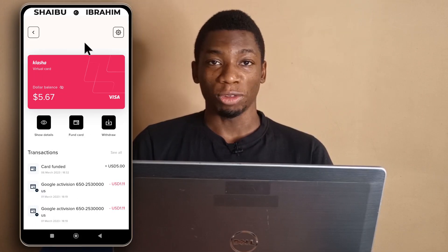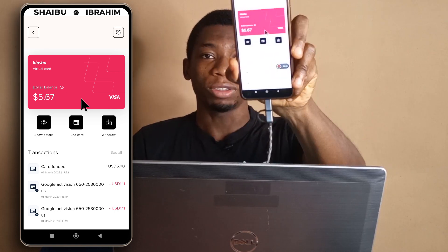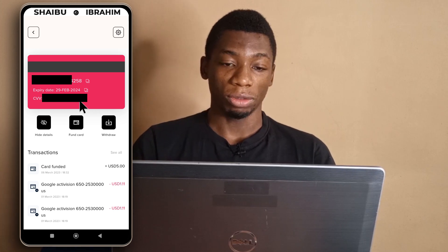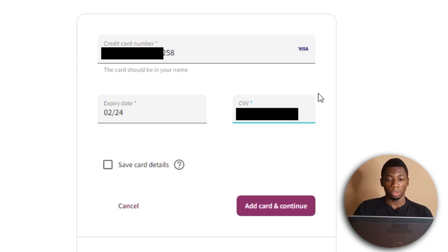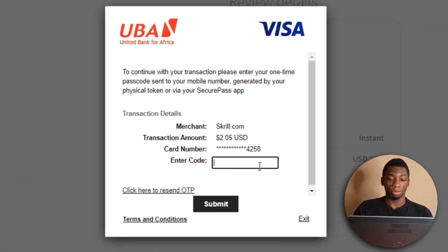It turns out I cannot use Clasher on my computer, so I have to use my phone. As you can see I have it on my phone — I'll just tap show details and copy the numbers to deposit on Skrill. Now switching back to my computer: I click deposit now, add card — this is the fourth card. This is a Visa type of card; the other three are Mastercards, so I'm starting to doubt it will work, but let's try. I enter two dollars, click confirm, and an OTP has been sent to my device, so I type out the number and click submit.